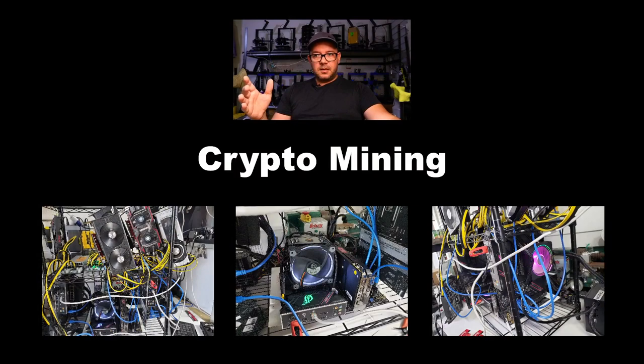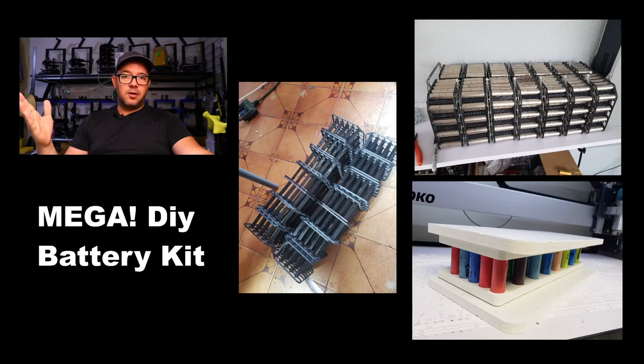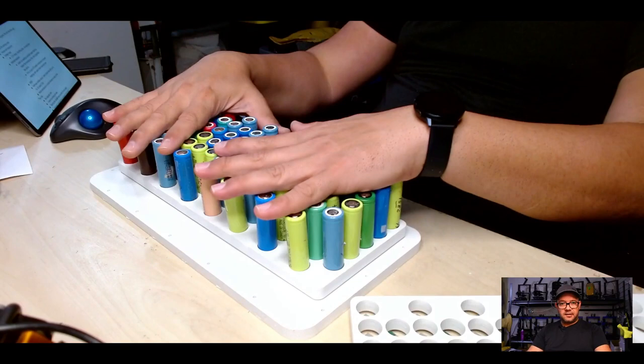Right now the mining rig only has about 10 GPUs and I still have 10 more to connect. As it stands, it's drawing 1.3 to 1.4 kilowatts per hour, which is huge. You might ask: how are you using such a small 4 kilowatt-hour battery with such a big mining rig? It's because of the solar panels — that's how everything comes into play, and that's why I want to build something bigger like this without doing full capacity testing.